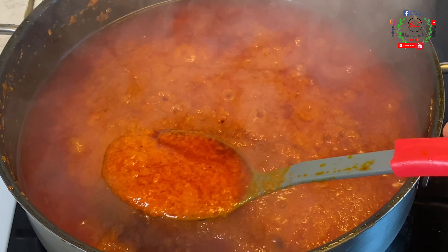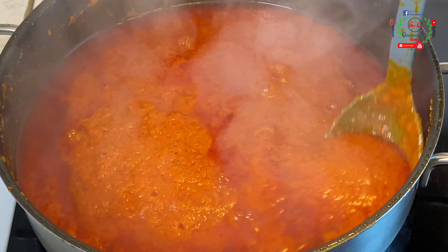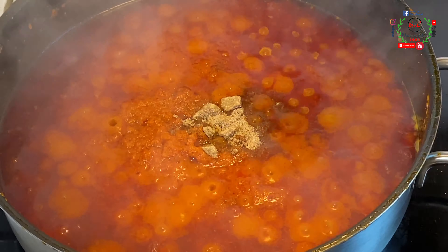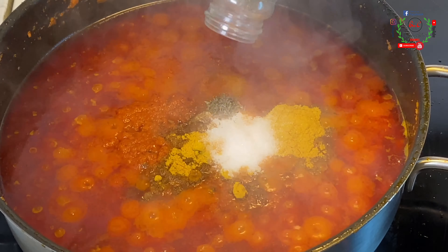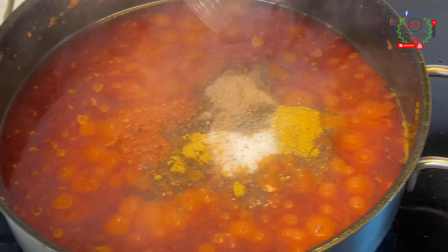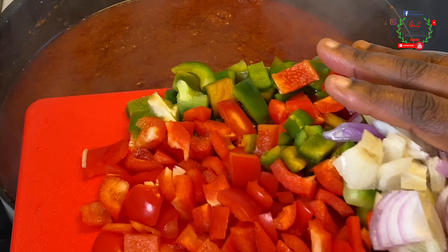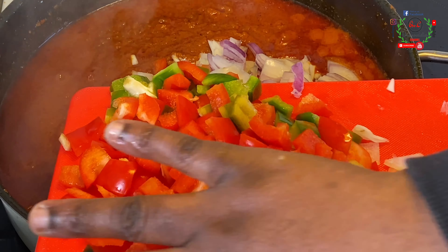Our sauce is almost ready — you can see that the appearance has changed and it smells incredibly awesome. I'll add two seasoning cubes, some curry powder, salt, a little bit of thyme, a teaspoon of coriander, and a teaspoon of cumin. I'm also adding green and red bell pepper together with white and purple onions.